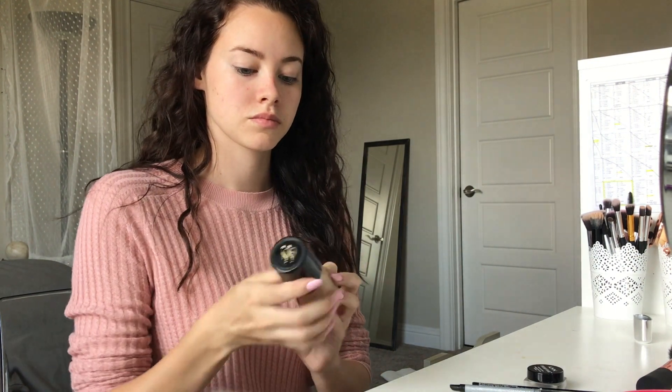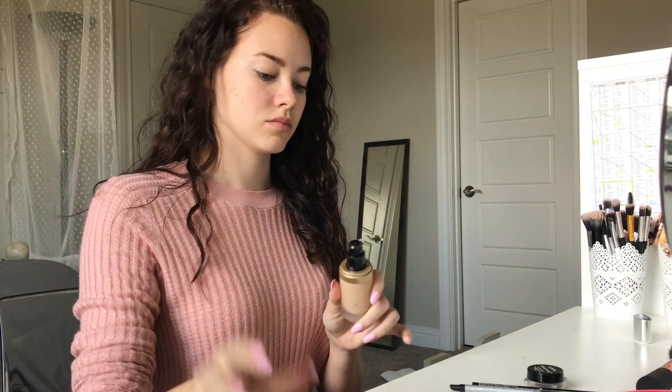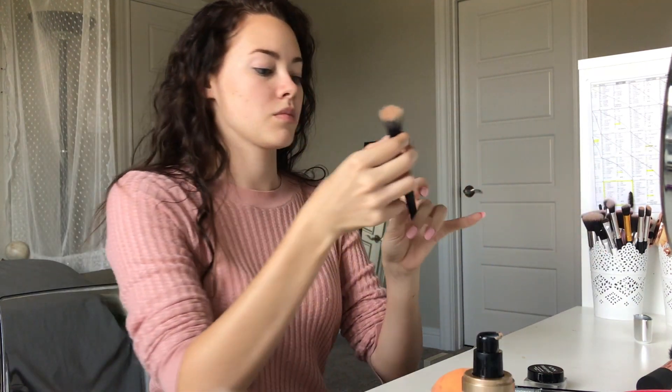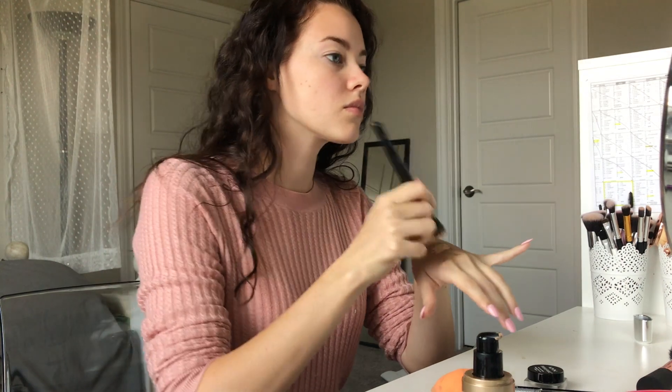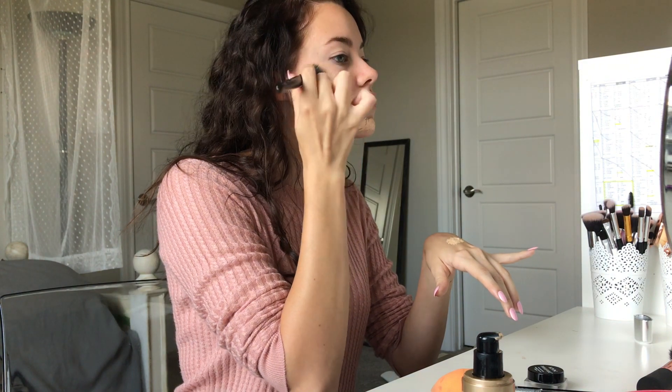Now I'm going to use Too Faced Born This Way Foundation. I think the shade I'm using is called Snow — I think it's a little too yellow for my face, but whatever. And then I'm using a really, really cheap elf stippling brush and I'm just going to stipple that all over my face.